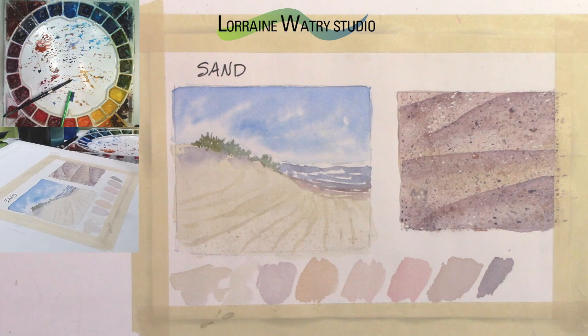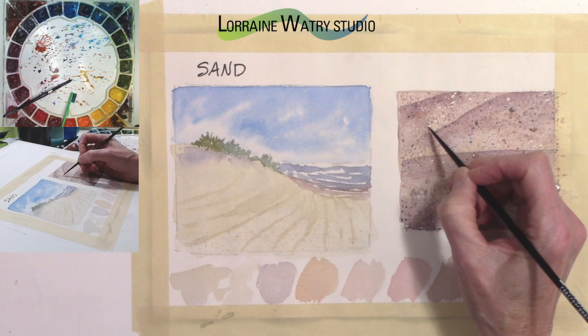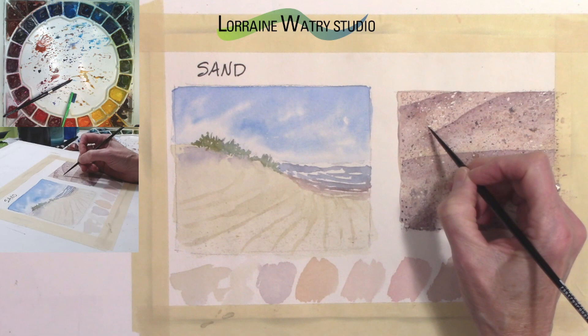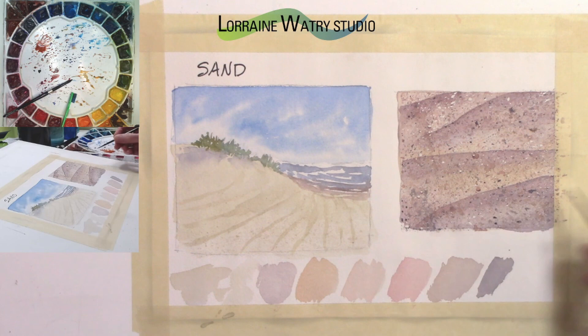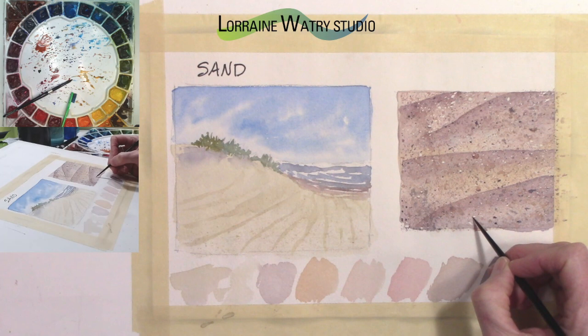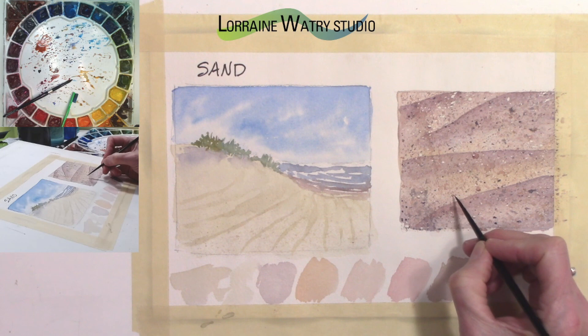One of the last things you might do is go back with a random dark — I'm using purple and a little burnt sienna — and go under some of these lighter or even darker shapes. By putting a shadow under some of them, you wouldn't go through all of them, and it would depend on how close this is to the viewer. If this is part of the foreground of your painting, just coming under and making a little shadow under some of these starts to give them dimension and they start to feel like little pebbles or pieces in the sand.